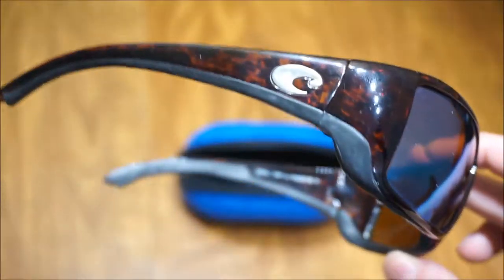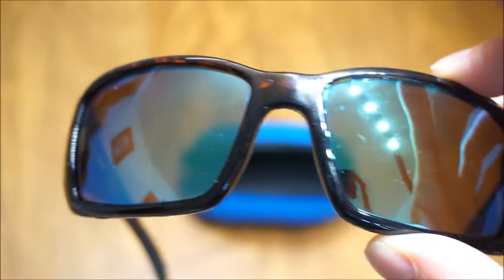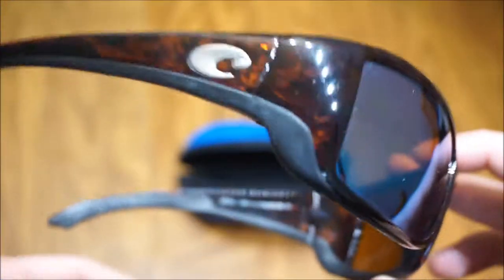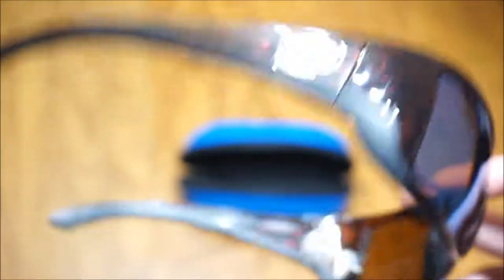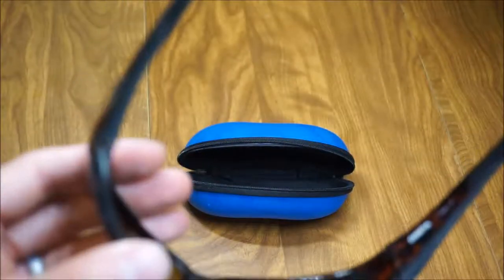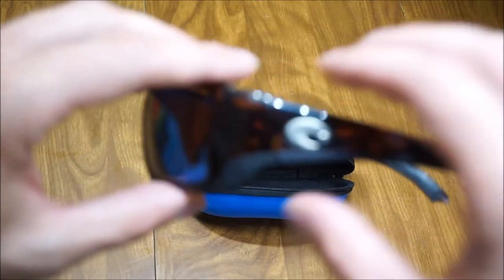I live down here in sunny South Florida, and I go fishing not a lot — probably once or twice a month, thanks to my buddies who have boats. I use these pretty much every time, and I've used them for about four or five years. I just wanted to give you an idea of how these things age over time.